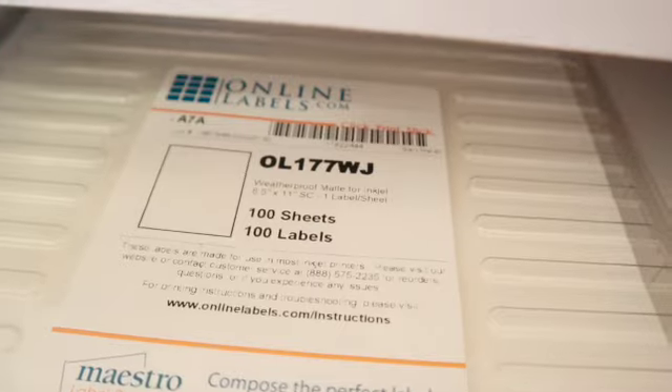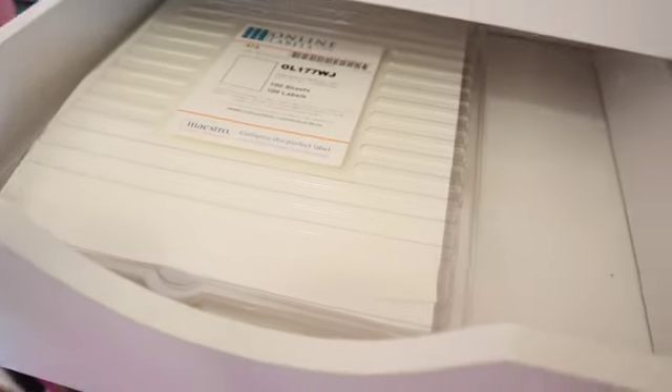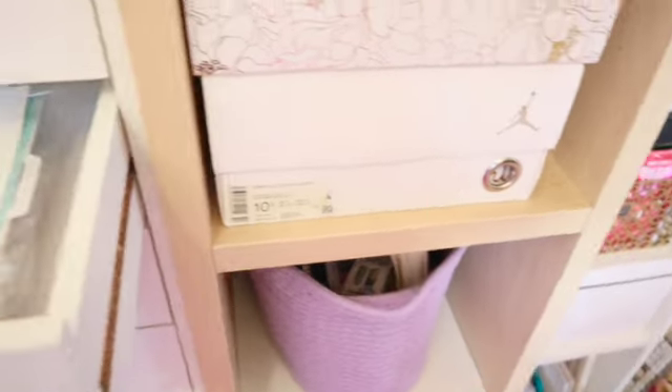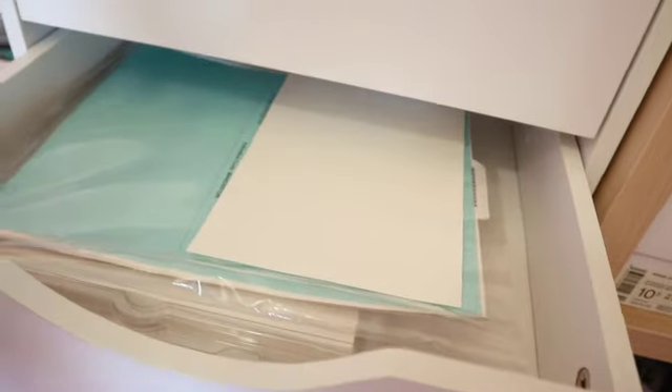This drawer is sticker paper — from Labels.com, which I call premium matte sticker paper; they call it weatherproof matte for inkjet printer. This is the premium matte paper people use when making stickers. I purchased it when I was trying to make my own stickers with my Cricut, but that did not go well — me and the Cricut just couldn't get our life together.